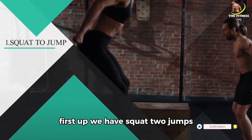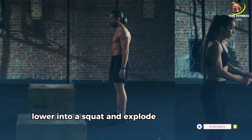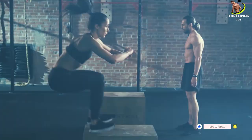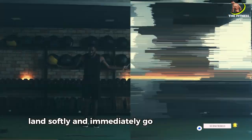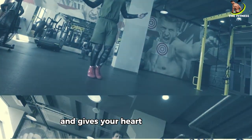First up, we have squat to jumps. Start in a standing position, lower into a squat, and explode upwards into a jump. Land softly and immediately go back into a squat. This move works your legs and gives your heart rate a boost.